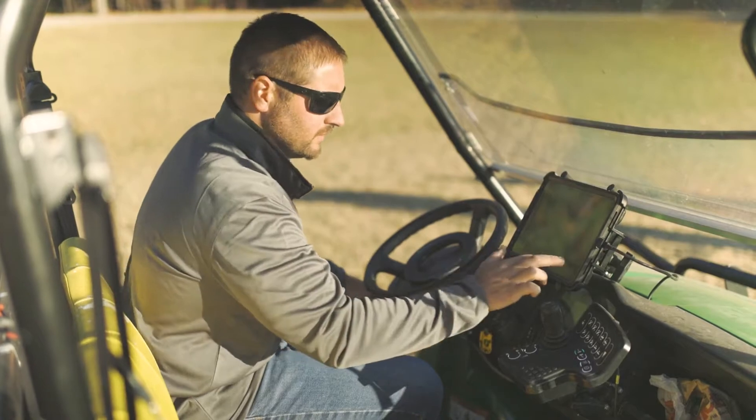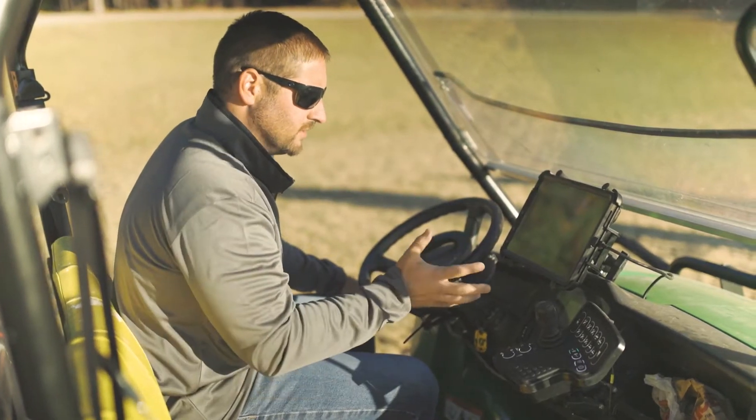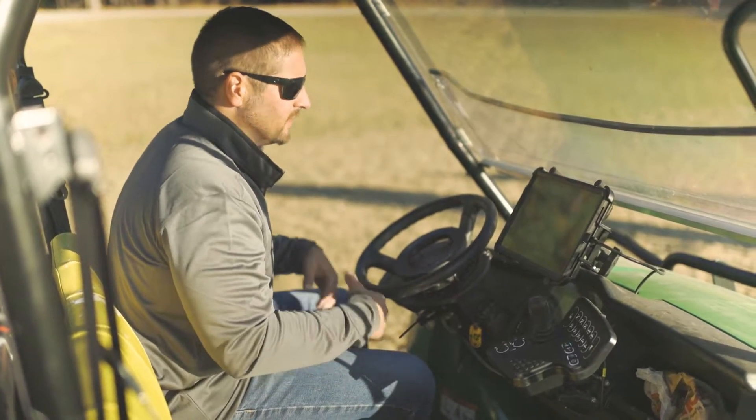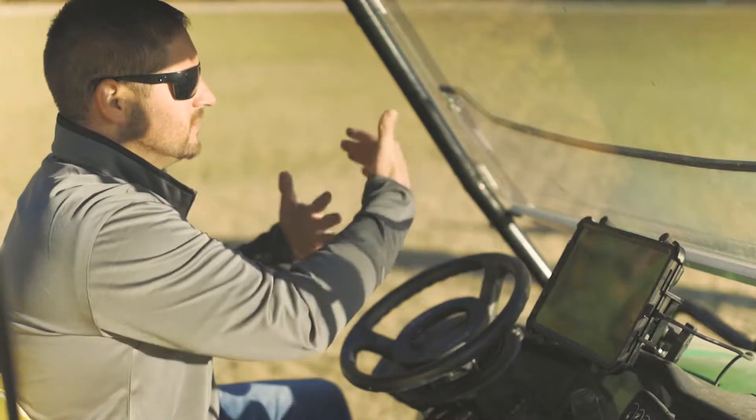Right now I'm selecting that corner of the field. That's going to tell me to drive to the start point, which I'm at now. And now it tells me to drive as far as I can so that it sets those two coordinates.